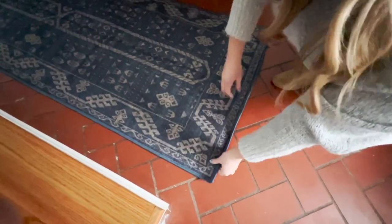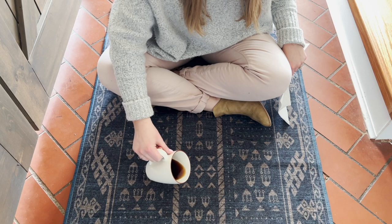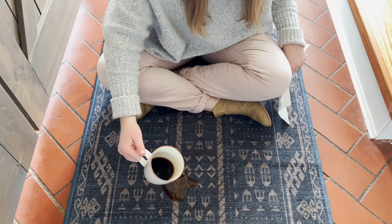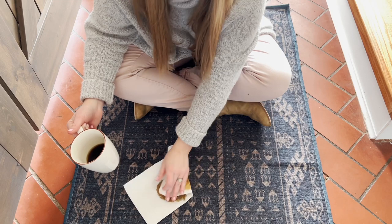Let's talk about the three claims of this rug. Number one, they claim that it's spill proof. Let's test this — I have here a cup of coffee that I just spilled on my rug. See how it beads up instead of soaking into the rug? I'm able to take a paper towel and just wipe it right up. How amazing is that? That is a game-changer.